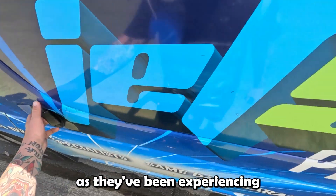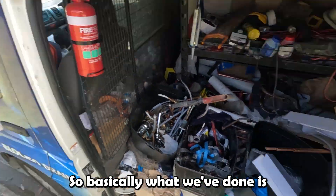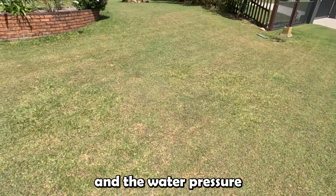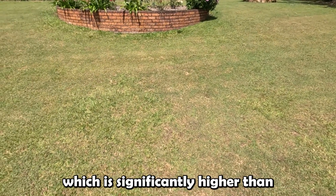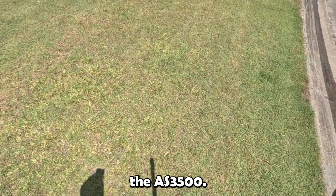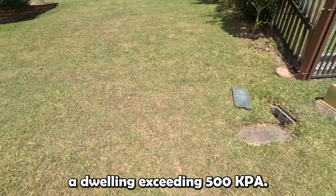We've been called out to this property today as they've been experiencing some high water pressure issues. We've taken a pressure test and the water pressure is actually 750 kPa, which is significantly higher than what is stated in the Australian Standards, the AS3500. Basically what that states is no water is to enter a dwelling exceeding 500 kPa.